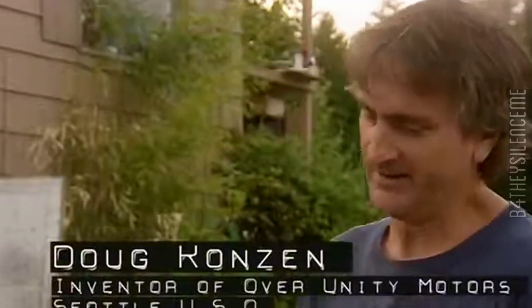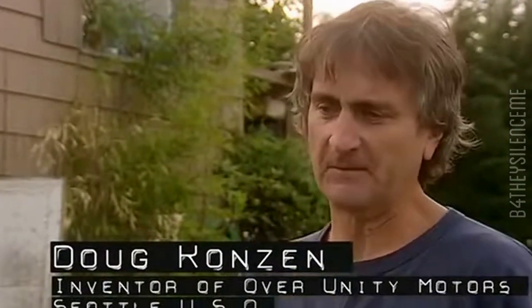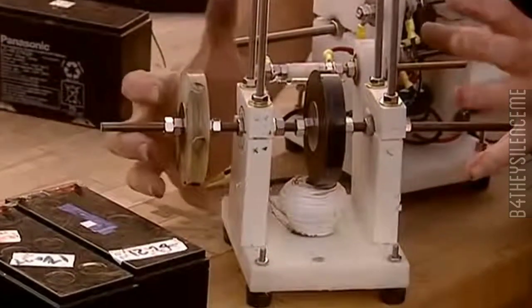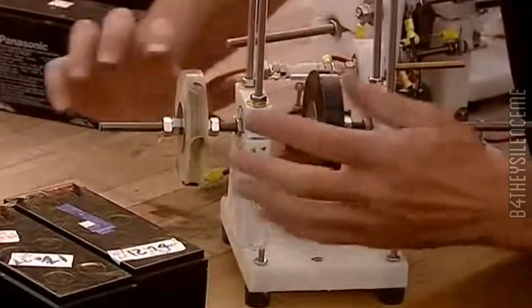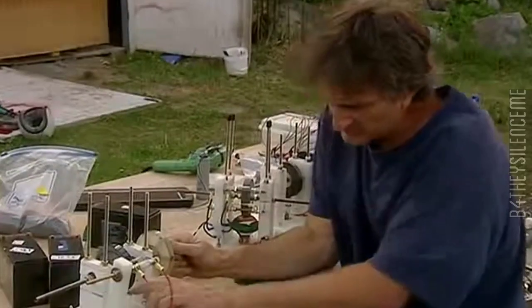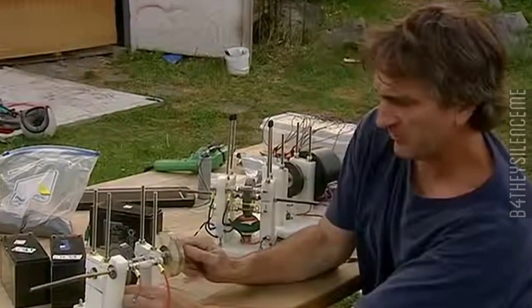What we have here is a motor that can run continuously forever because you run it on one stack of batteries and you charge up another. So this is a combination motor-generator. You have a little motor right here. The way the motor works, it's a pulse motor. What you're doing is turning it on, making this electromagnet have power so it pushes the magnet away.